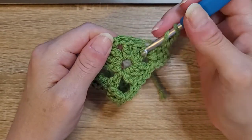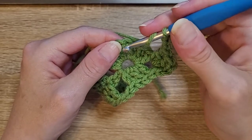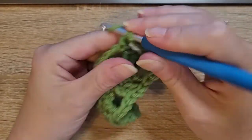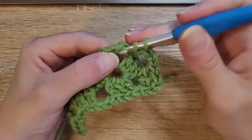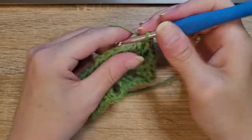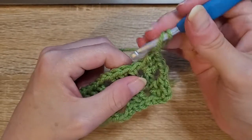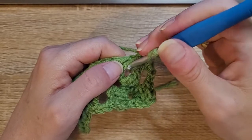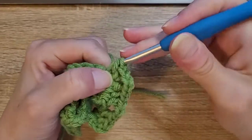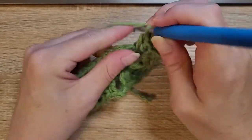Skip the three double crochets in the corner, and in your corners you're going to do three double crochets, chain two, three double crochets. Yarn over, insert your hook, pull up a loop, yarn over, pull through two, yarn over, pull through two — that's one, two, three. Chain two. Always in the corner, and always when you're doing your three double crochets on the side, go back into that same corner stitch and do three more double crochets: one, two, three. Chain two.